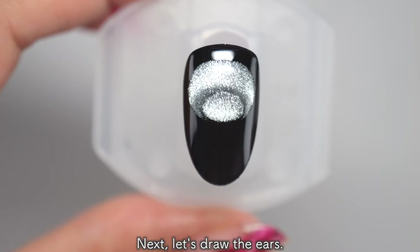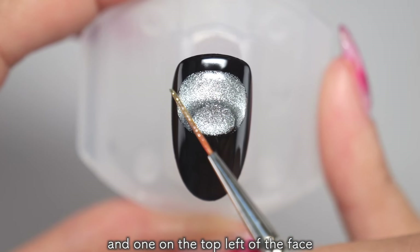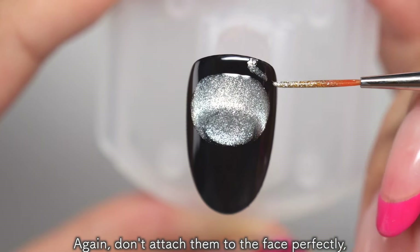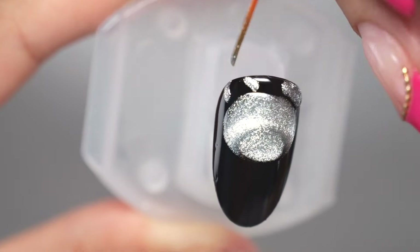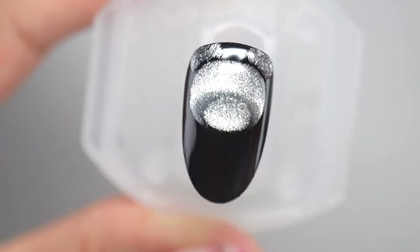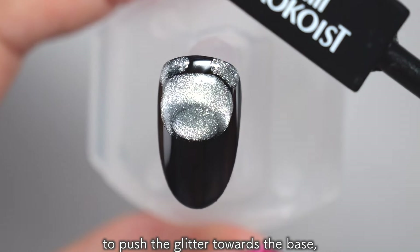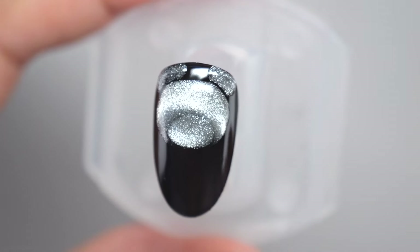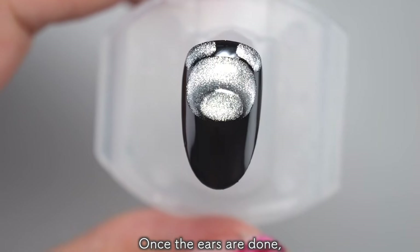Next, let's draw the ears. Draw one on the top right and one on the top left of the face and fill them in. Again, don't attach them to the face perfectly but leave a little black line showing. Once filled in, use a square magnet to push the glitter towards the base, creating a glitter gradient. Once the ears are done, cure it.